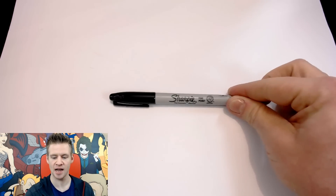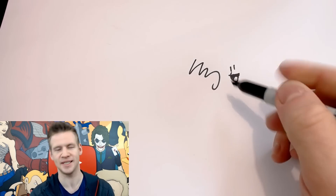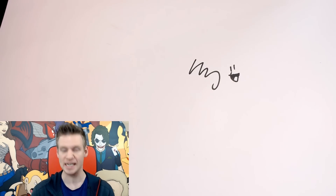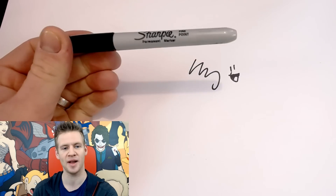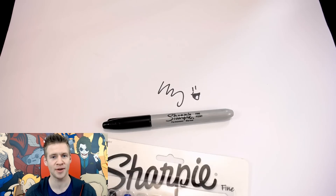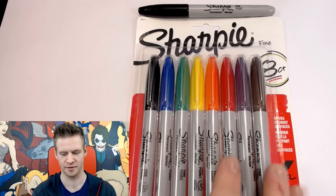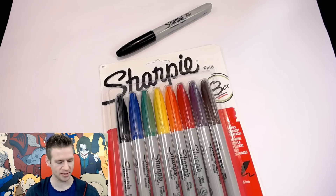G'day ladies and gentlemen, welcome to Draw with Jazza. I'm Jazza and today I'm going to create an artwork using only Sharpies. They're very practical but not particularly artsy in the sense that they don't blend with each other. They're most common in the black simple fine point variety, but when shopping through Kmart the other day — hashtag not sponsored — I found this variety of markers in every color of the rainbow.